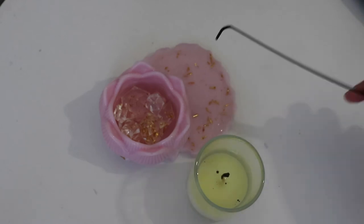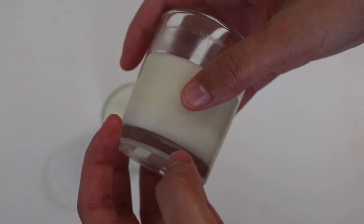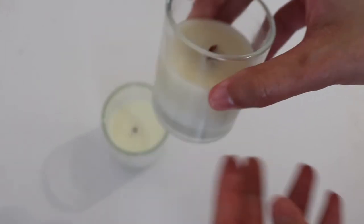After leaving both candles to cool overnight, I realized some discoloration in the wax, and that happened because the wax was getting too hot when burning. I'll definitely be wicking down next time I test in these jars.